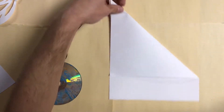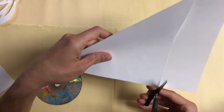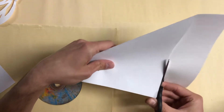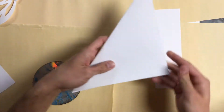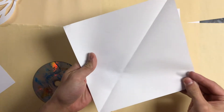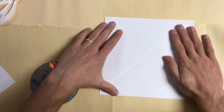It makes this shape here. Then you simply cut off the extra paper and you have a square piece of paper. When you open it up, it looks like a diamond, but you just turn it a little bit and there you go — you've got a square piece of paper.